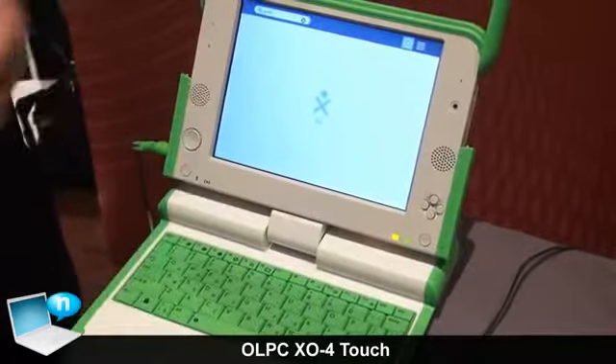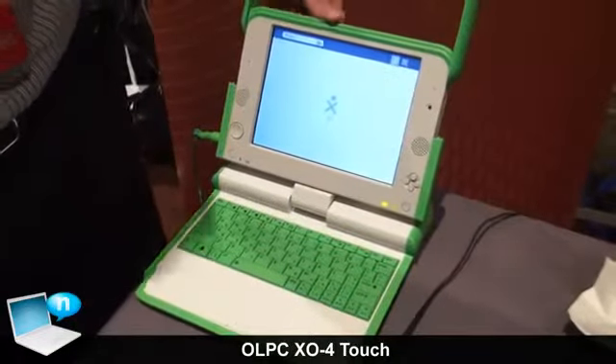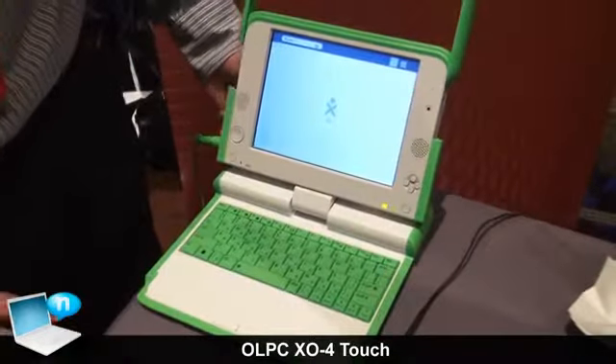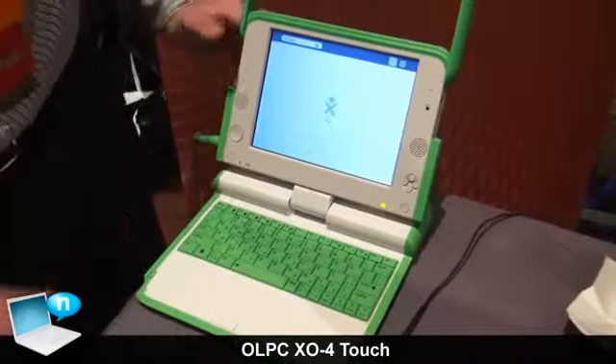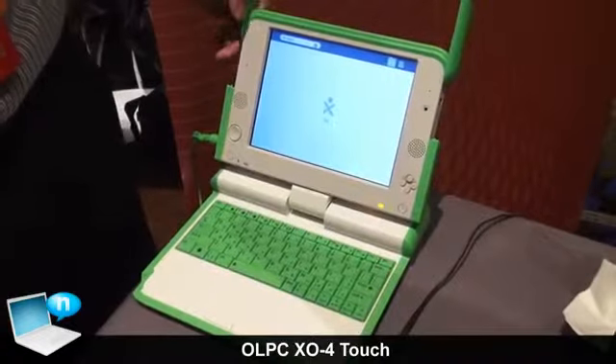It's really upgraded hardware with a touchscreen. In addition to the IR touchscreen, the CPU has been completely upgraded. The previous generation was a single-core ARM; this is a dual-core ARM at 1.2 GHz — an upgrade in both speed and core count.